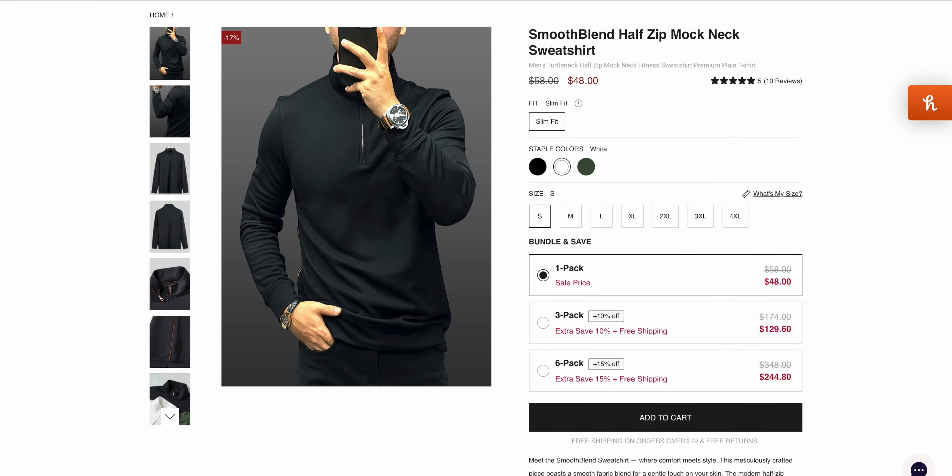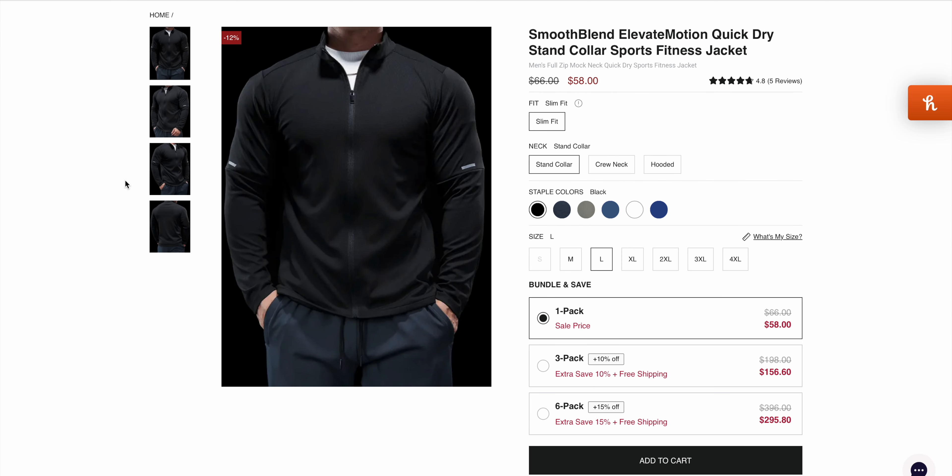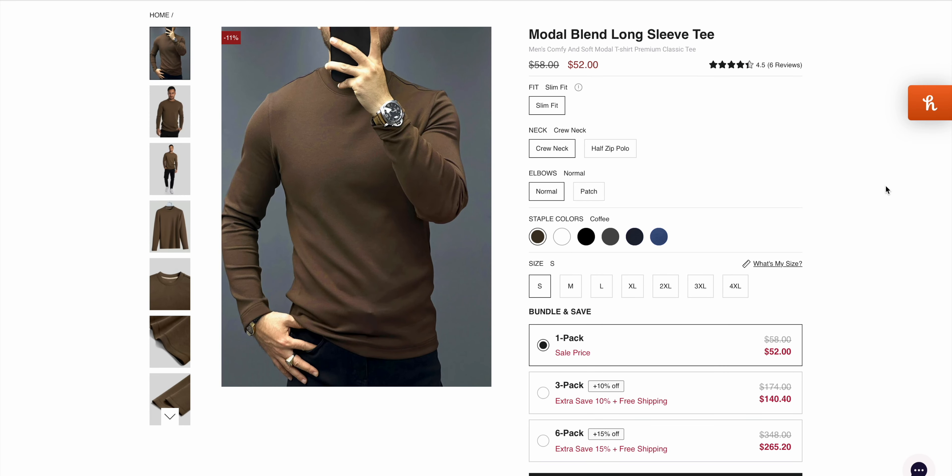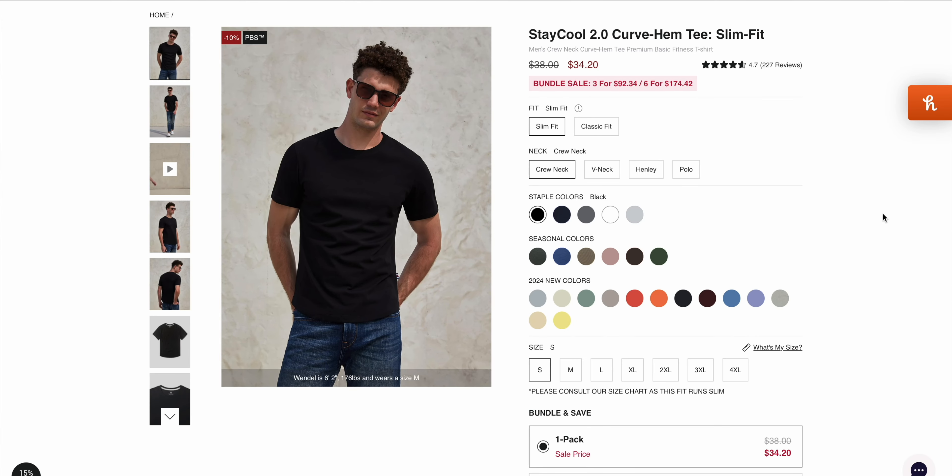On pricing, I think these are very reasonably priced. The half zip is $48, the full zip jacket is $58, and the modal long sleeve is $52 — though I'm a little on the fence about that one since it feels more like a sweatshirt than a long sleeve tee. The t-shirt comes in at $34.20, which I don't think is bad at all, comparable to similar shirts I buy in store for around $30 to $35.